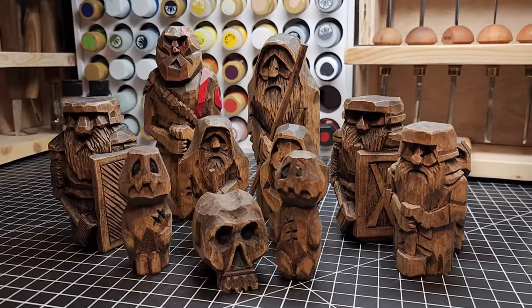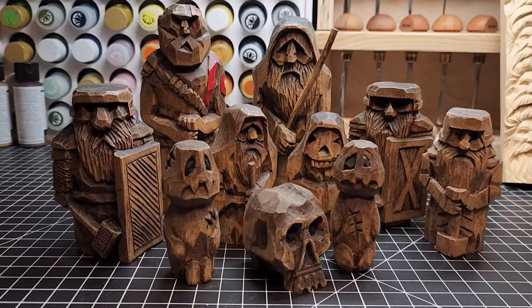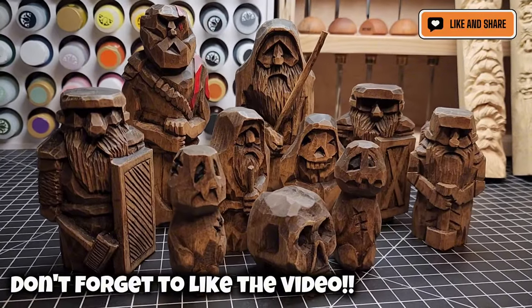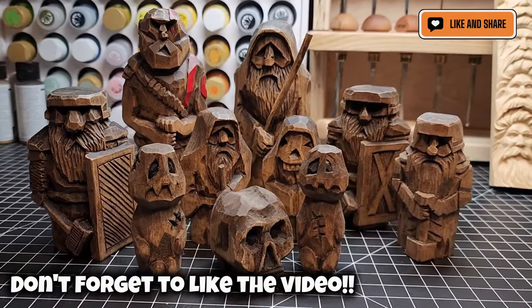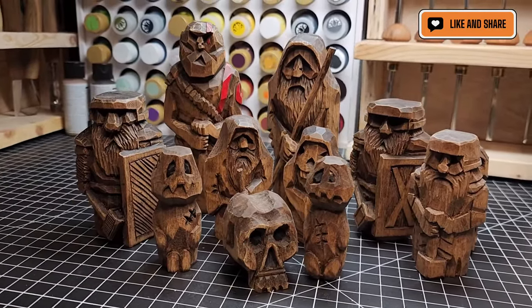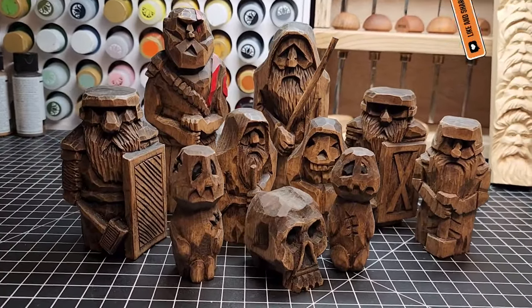Hey folks, welcome back. In another video I talked to you about painting and showed you different methods I use for painting, but today I want to talk about what other methods are available to you. One method I use a lot is vodka danish oil and some paste natural finishing wax. I have a lot of carvings that I use that on and I think it works out quite wonderfully.